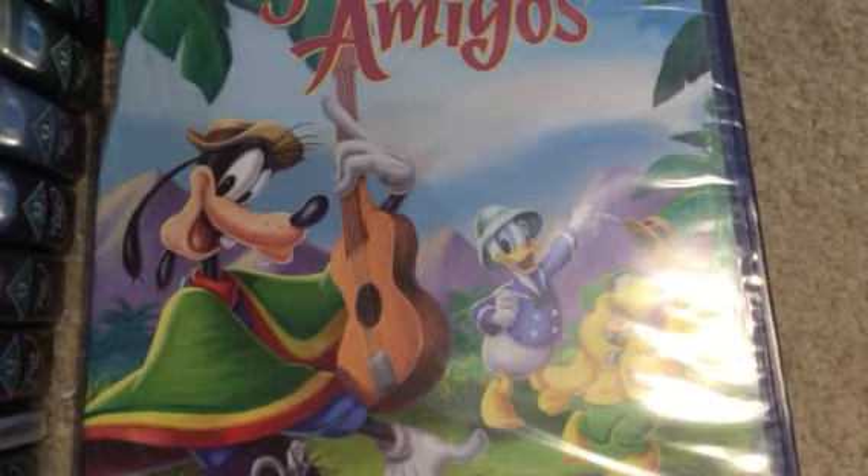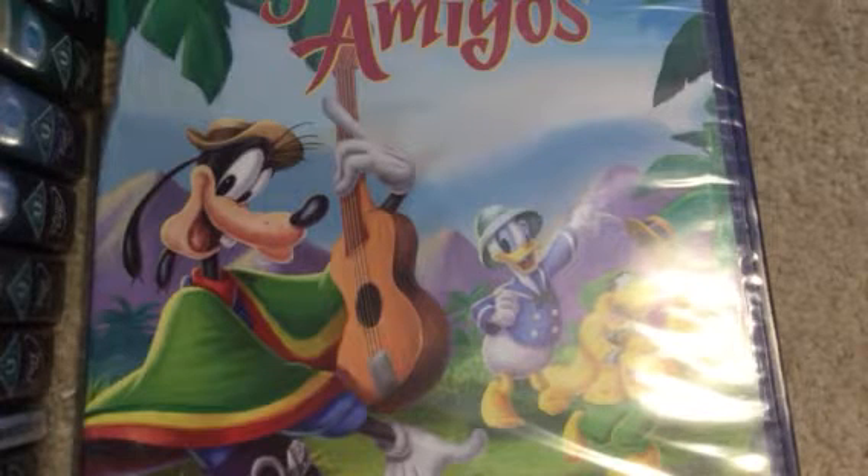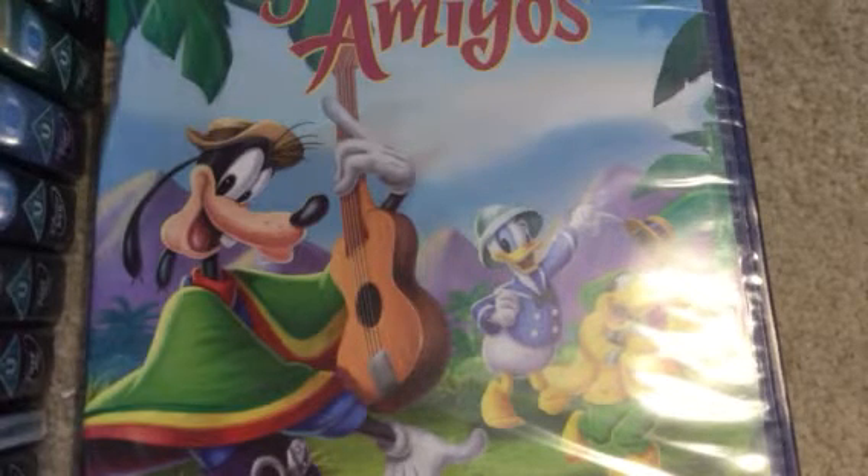Sorry about the poor camera angle right now, but I'm going to get this filmed because I don't want to forget. Today I'm going to be doing an unboxing of Saludos Amigos, which is a Disney movie from the 1930s or 40s. I'll show you an unboxing video.